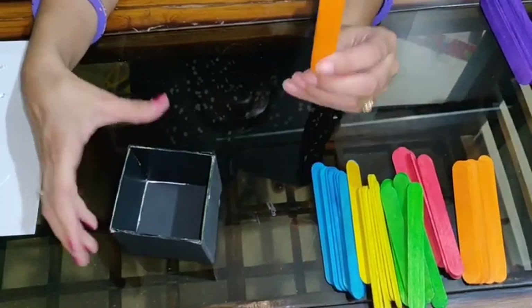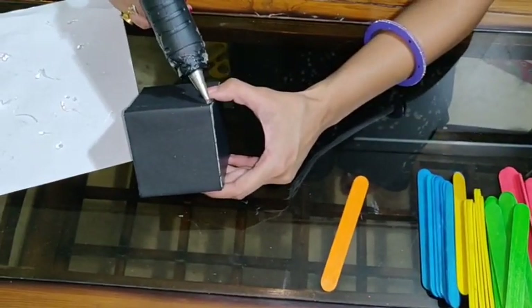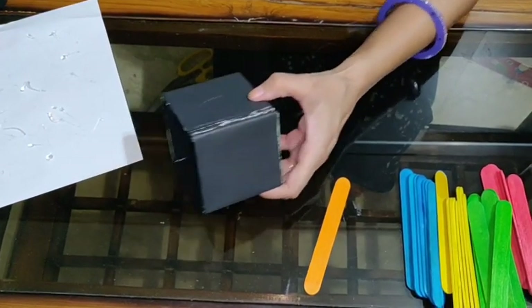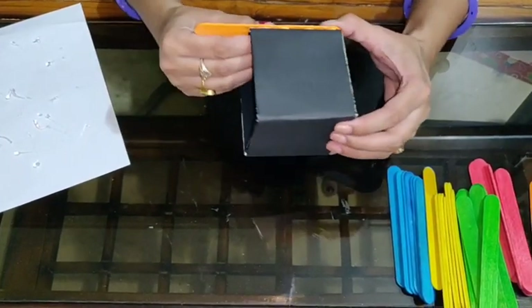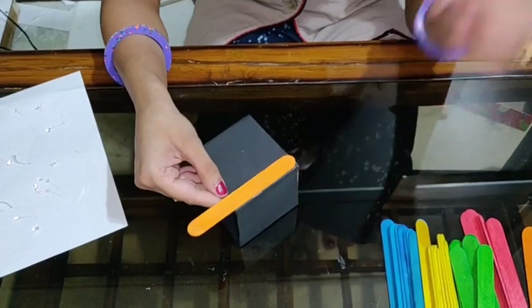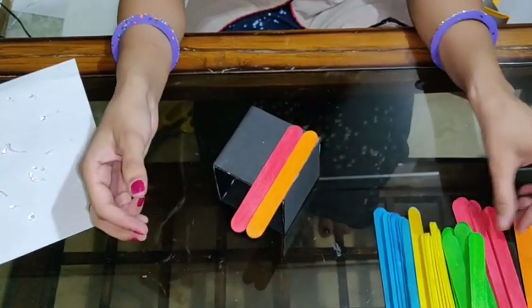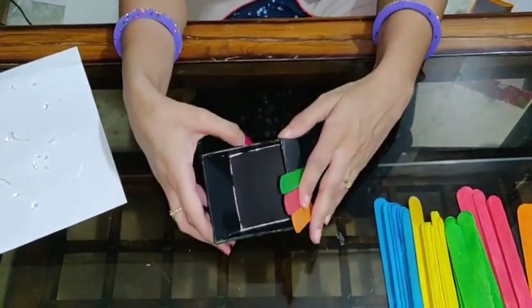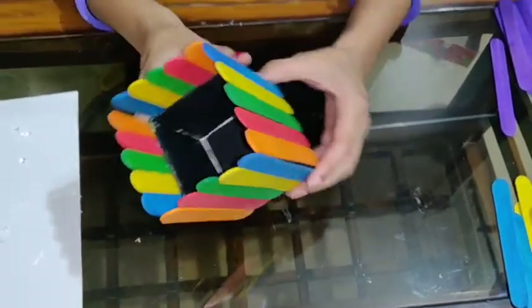First, I am going to take this orange one. I am using a glue gun — put some glue over here, and without wasting time, put it very quickly. Otherwise, when it gets dry, it doesn't stick. Now we are going to stick all these different colours on all 4 sides of our box. Ta-da! I have pasted all 5 colour sticks on all 4 sides — you can see.